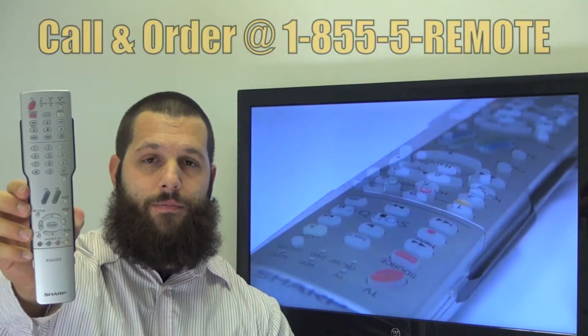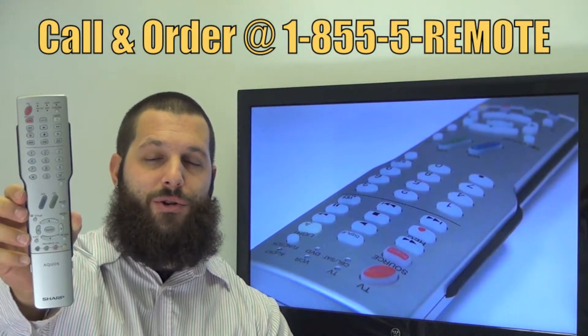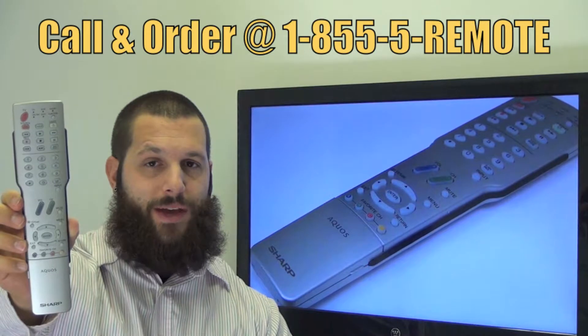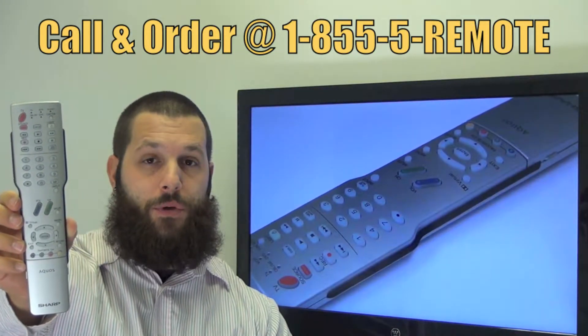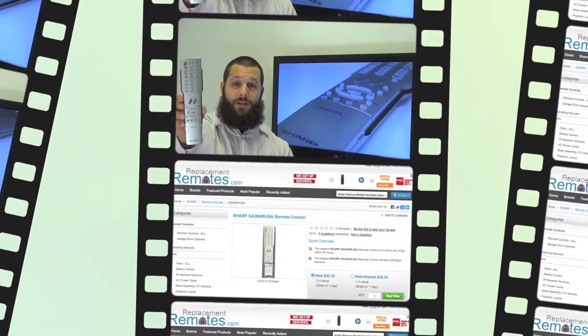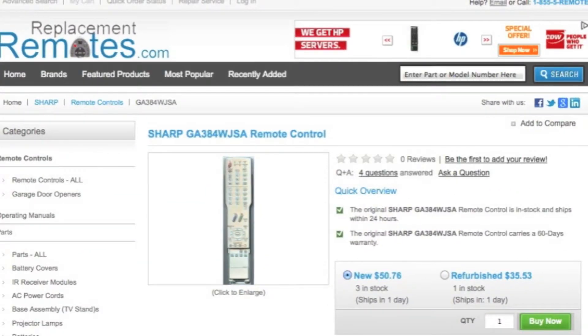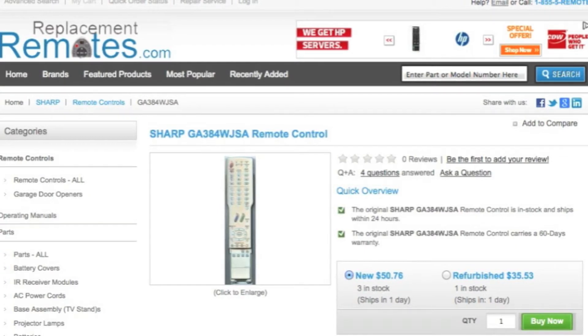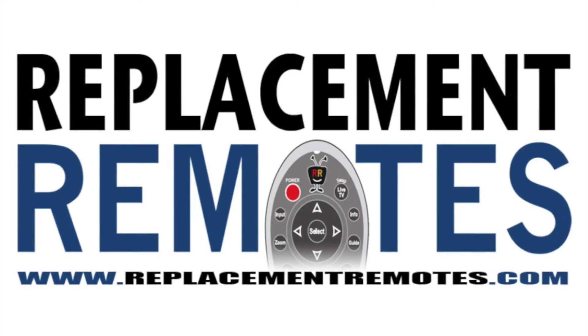If you have a question or would like to make the order by phone, give us a call toll free at 1-855-736-683 and our friendly staff will be glad to help you. Or, as always, log on to our secured and trusted website by clicking the link below this video, hit the green buy it now button, and we'll ship you this brand new Sharp Aquos remote control.